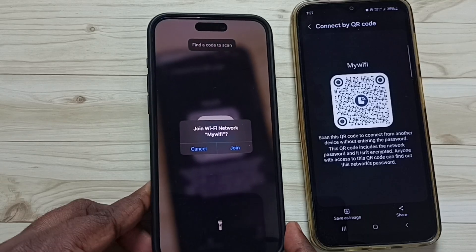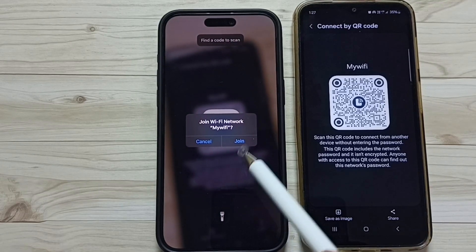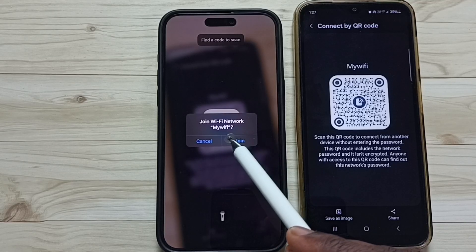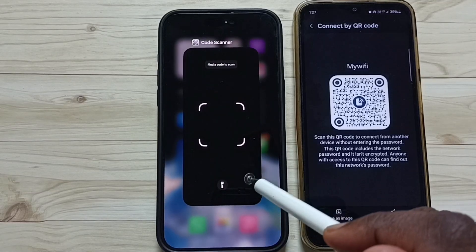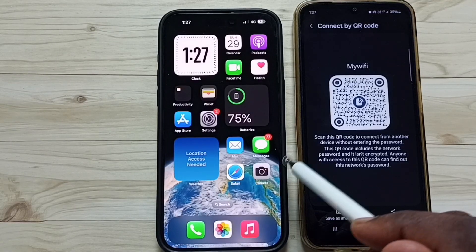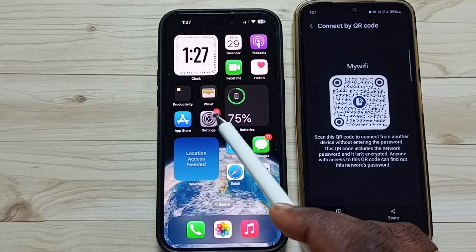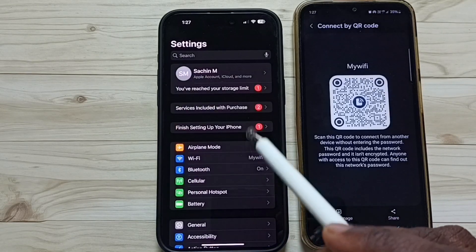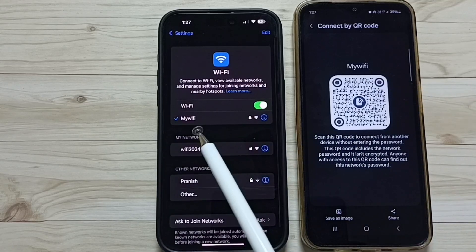Done. So here you can see this app is asking to join wifi network 'my wifi'. Tap on Join. Done. So now I have successfully connected this iPhone to this mobile hotspot 'my wifi'. Let me verify — go to Settings, then tap on WiFi. Here you can see this phone has been connected to my wifi mobile hotspot.